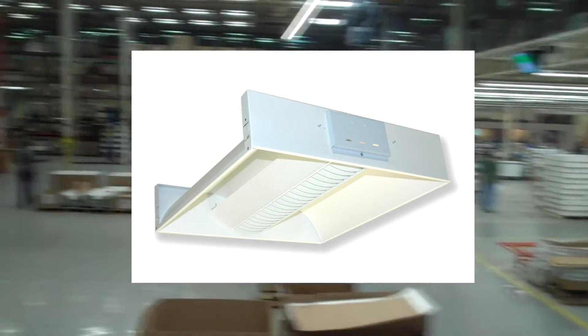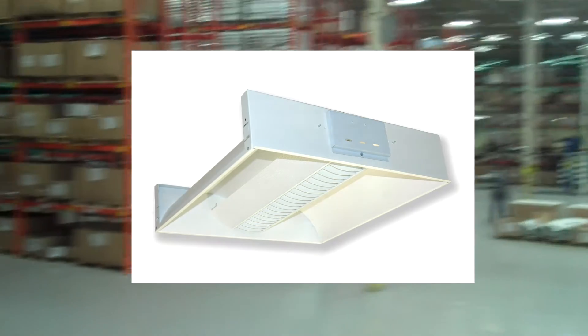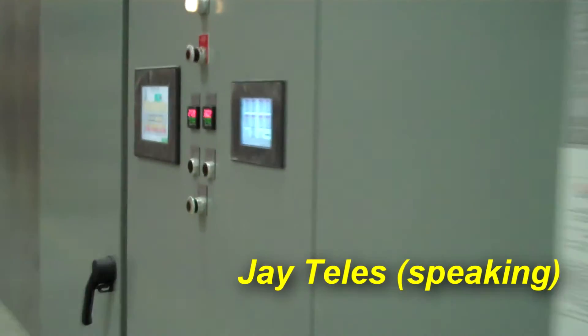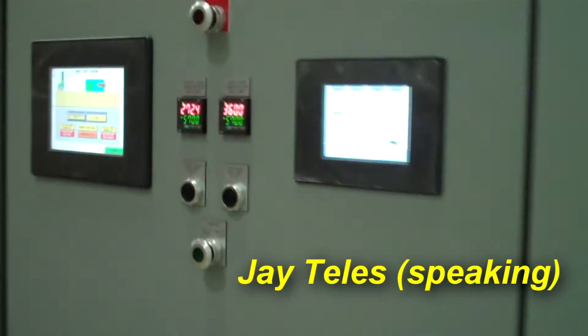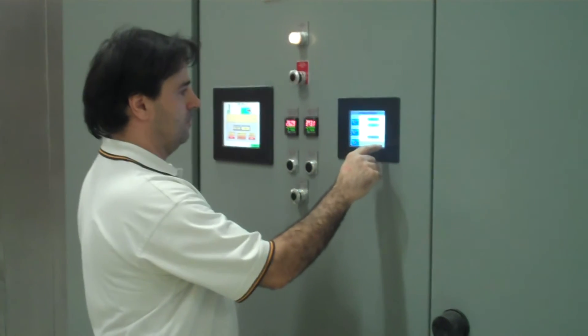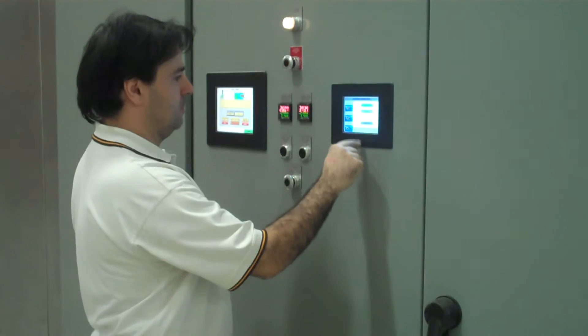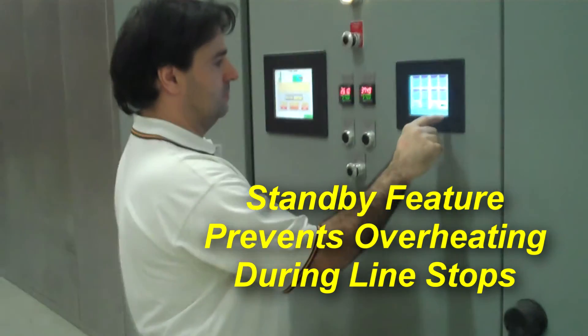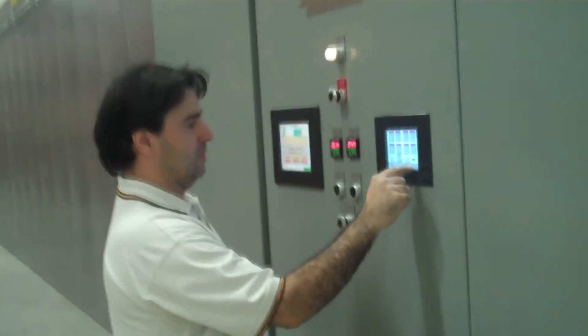Now we're getting to the point where we can cure it very quickly, so we know we don't have any issues. And if the line did stop for a minute or two because something happened on the conveyor line, it would really affect us on the old oven. Now we can control that really quickly just by putting our infrareds on standby instead of just giving that heat.